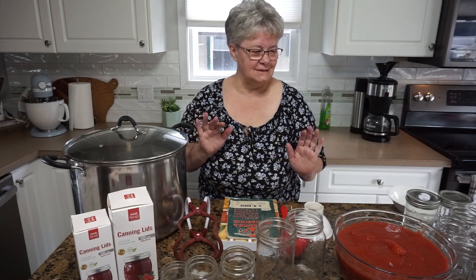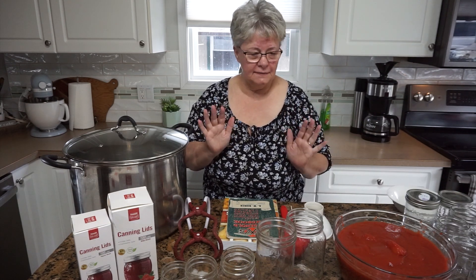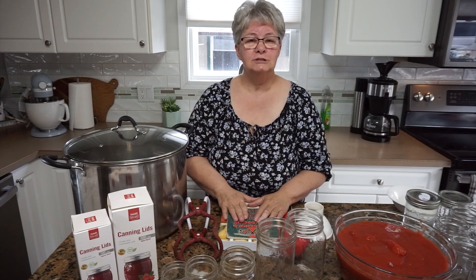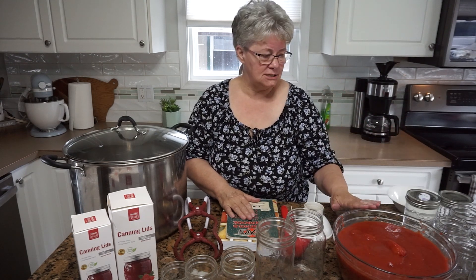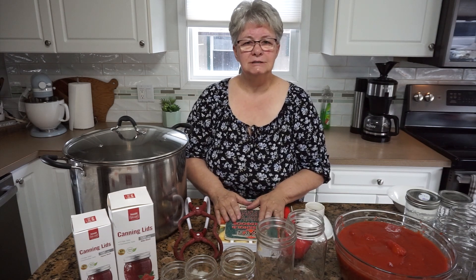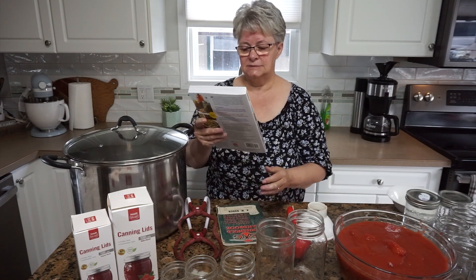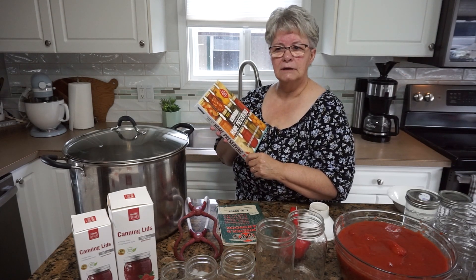I definitely have a lot of stuff out here and don't be intimidated by everything that's here. Not everything on your counter or table when you're preparing to water bath can. I've gathered a lot of things, and I'm actually going to go through the process of canning some tomatoes today so that you can see that process from beginning to end.